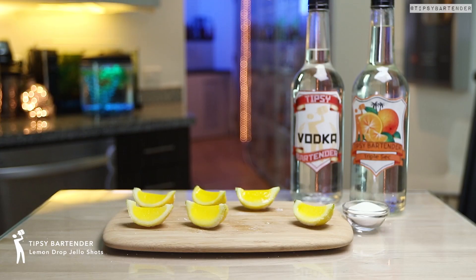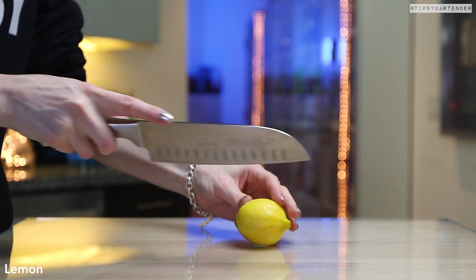These, my friends, are Lemon Drop Jell-O Shots, and these are fun as hell.